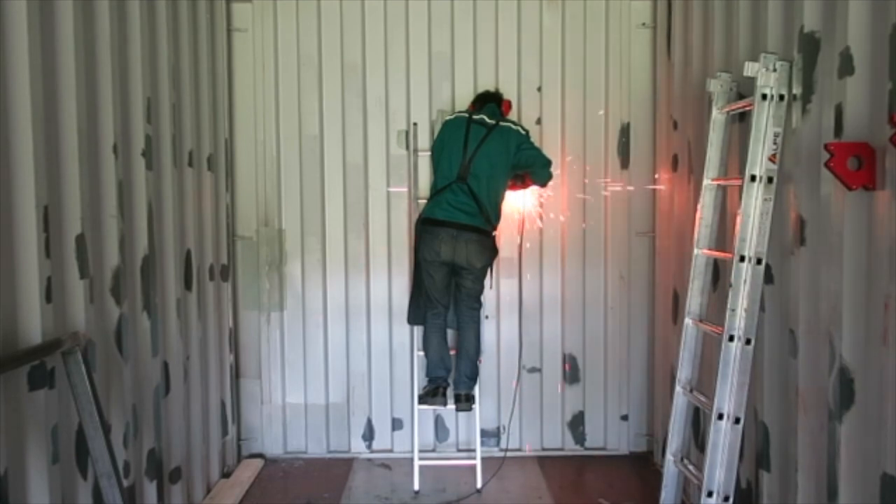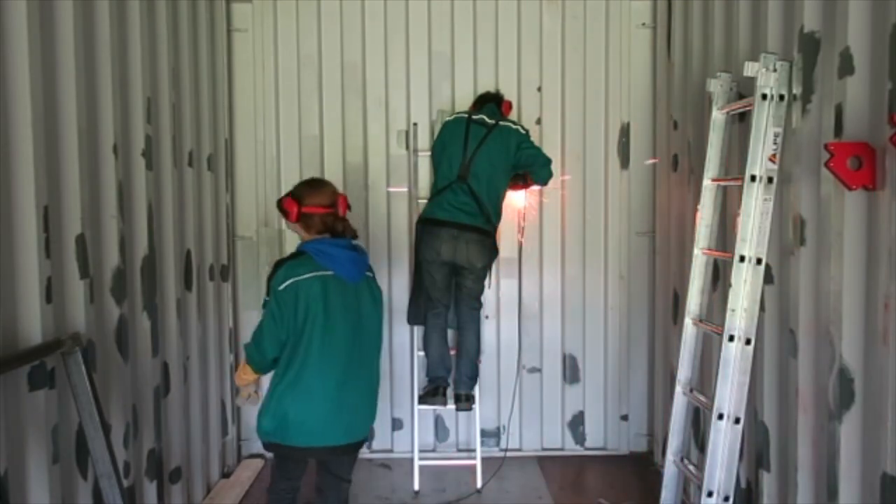Here we started cutting the first window of our house. This will be our bedroom window. It was the first time we were cutting our container.